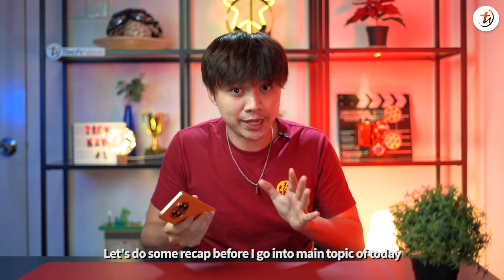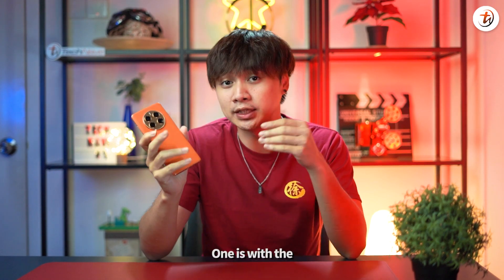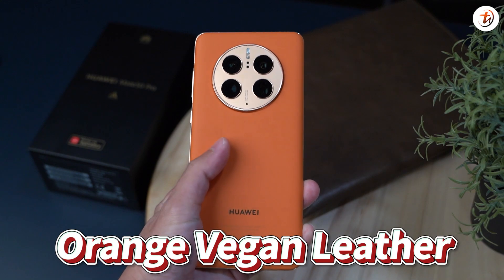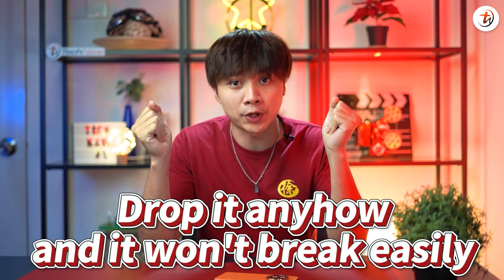Let's do a quick recap before I go into the main topic of today. The Huawei Mate 50 Pro has two versions — one with the glossy back cover and one with the orange vegan leather, which is the Kunlun Glass version where you can drop it anyhow and it won't break easily.